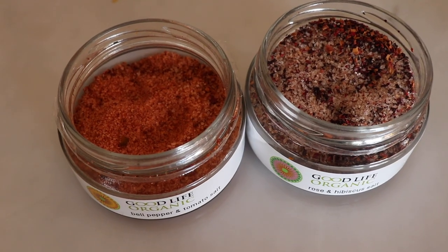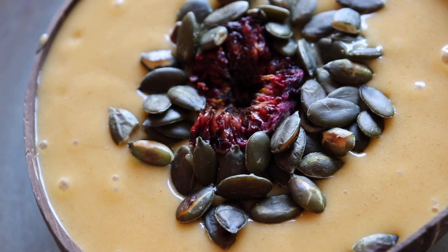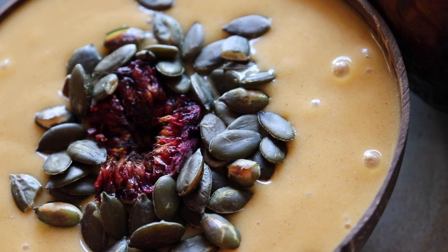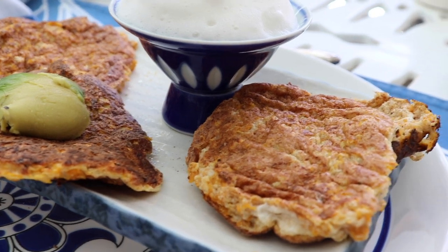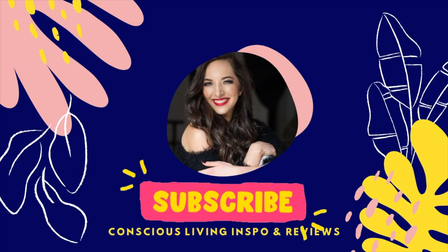Next time you buy a big butternut or pumpkin, trust me — put it in the oven and there are so many recipes you can make with it. I want to say thank you to Good Life Organic for this awesome collaboration. I love their salts and spices, and it really does taste more flavorful and it's organic. Go check them out and subscribe to my channel.